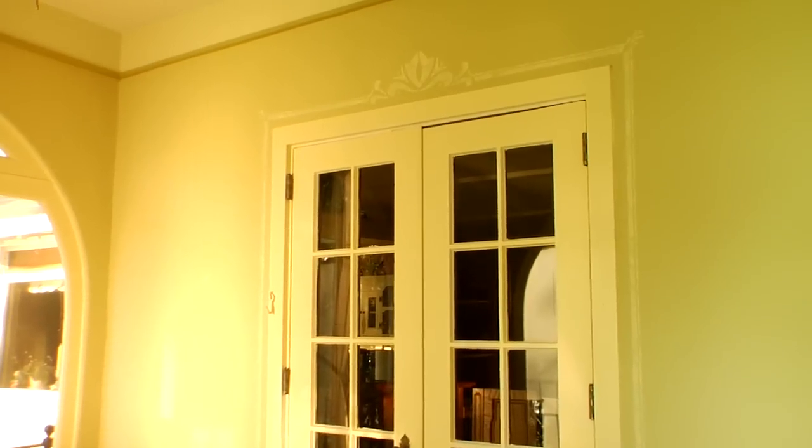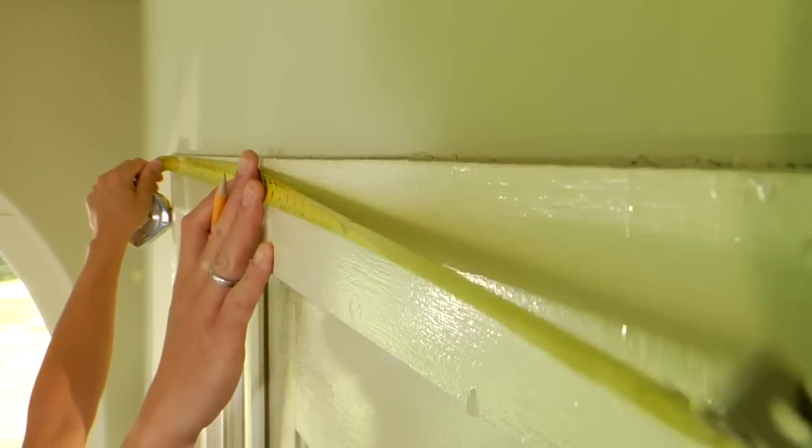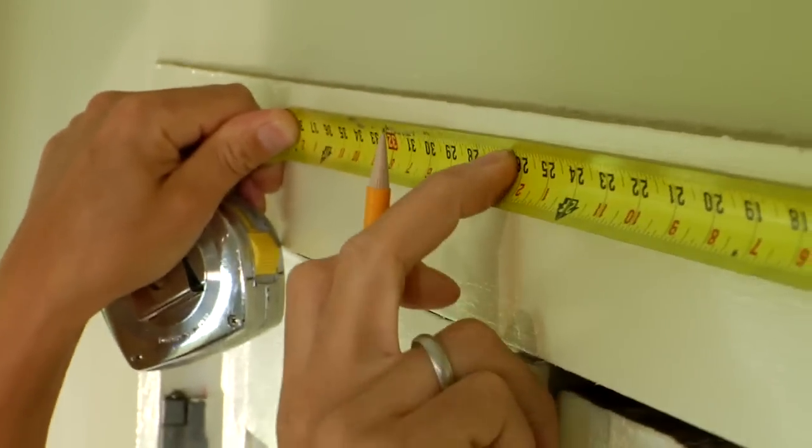We also opted for an aged, old world look by dabbing on just enough paint to let the wall color underneath show through. Start by measuring your doorway. Mark the center line on the casing above the door with a pencil. You'll use this mark later to position your first stencil.